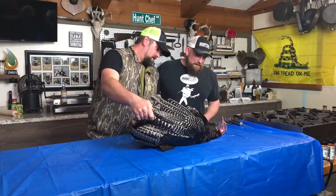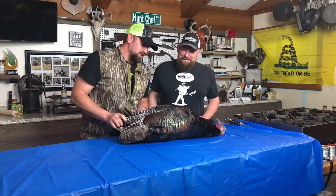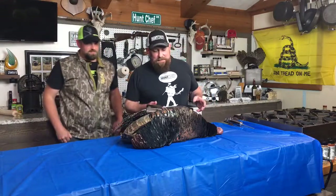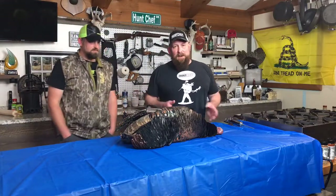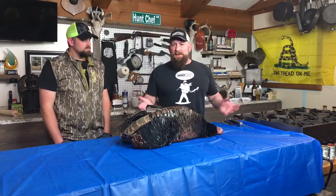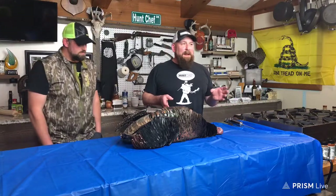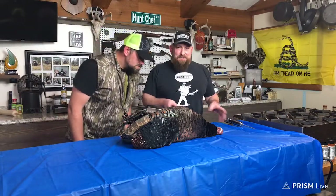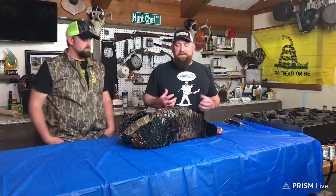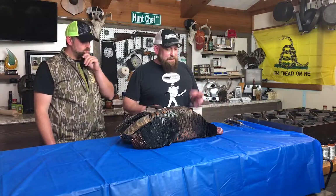There he is in all his glory. I think I shot him in the head. Now at this point in my hunting career, a lot of people would say you've got to get the guts out right away — but if you have a big enough, cold enough cooler, not just a regular ice chest, you get them in there and get them cooled down and everything's absolutely fine.